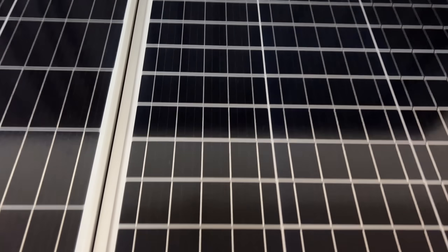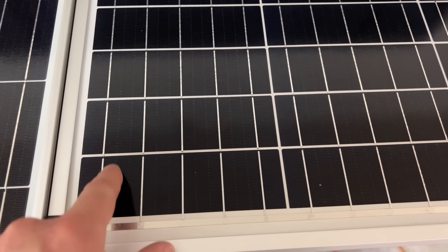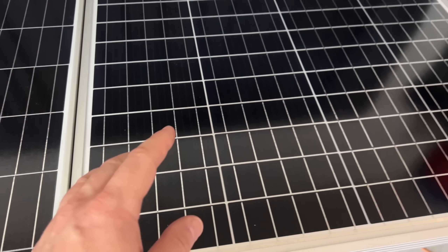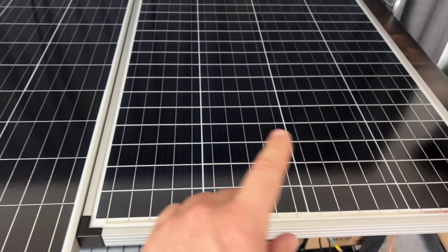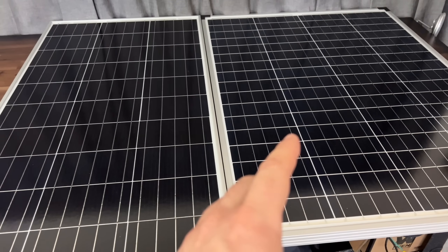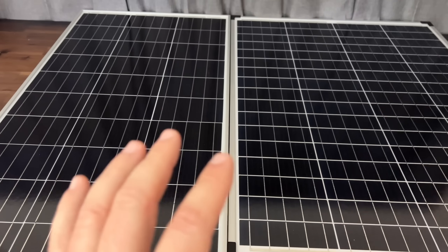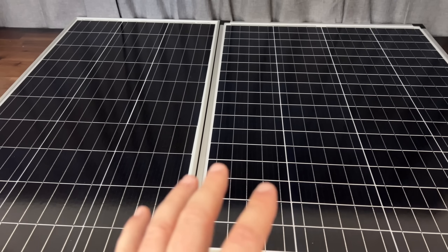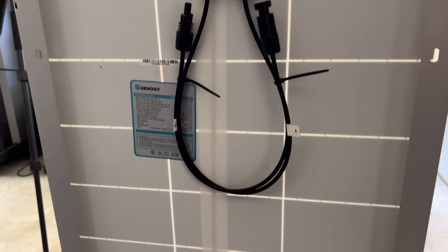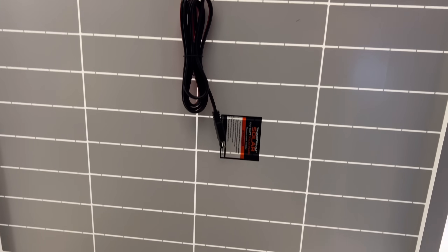The Harbor Freight panel has much smaller cells — 68 small cells versus the Renogy's 33 larger ones. The question of whether it's better to have many small cells or fewer larger ones has been debated for a while. It seems like in earlier years smaller cells were preferred, but it's kind of gone back and forth. We'll see which one actually performs better.